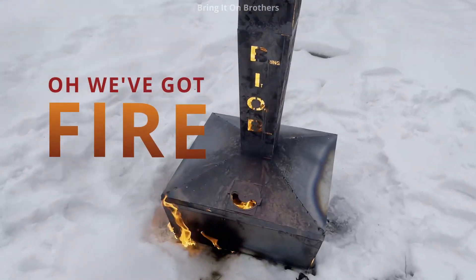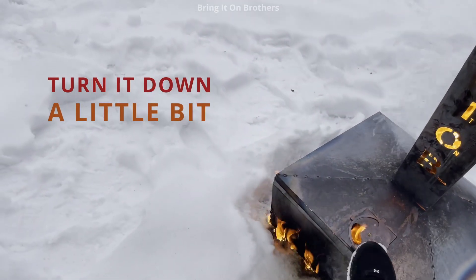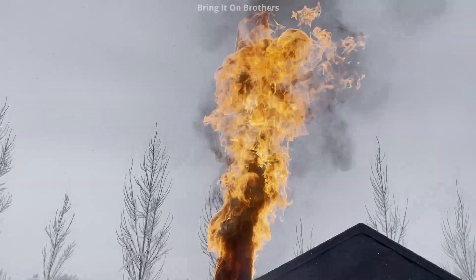We got fire. Let me turn it down a little bit. Oh, look at that now.